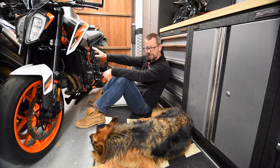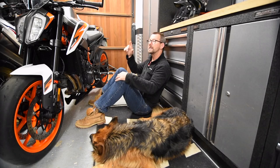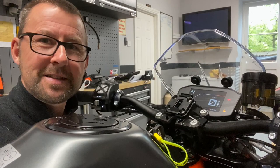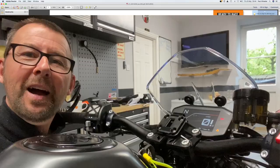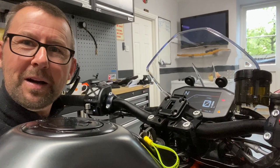I absolutely love this mini beast. Vlog number three — the weather outside is pretty crap, so I thought what better time to jump down into the man cave and do a quick vlog on the TFT instrument display on the KTM 890R. This is definitely not going to be a full in-depth review of the TFT and all the menu systems — that would take forever and get highly complicated. I've had the bike two weeks, downloaded the owner's manual from the KTM website, sat down with a cup of tea and a packet of biscuits, and played with the screen and all the buttons.